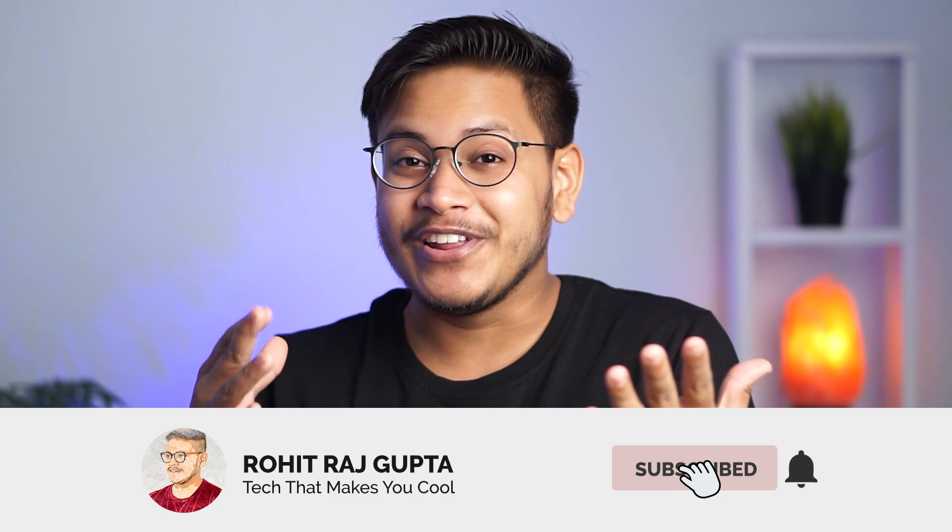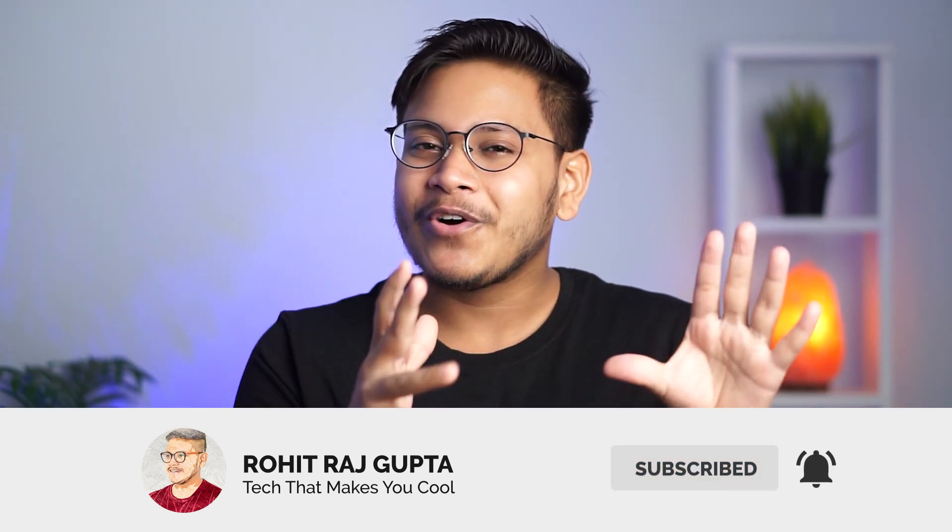That's pretty much it for the video — hope you guys enjoyed it. Please give it a thumbs up and don't forget to subscribe for more videos. Hashtag Suzu Squad in the comment section below, and till then — peace out, catch you guys in the next video, bye bye.